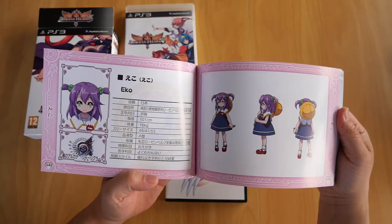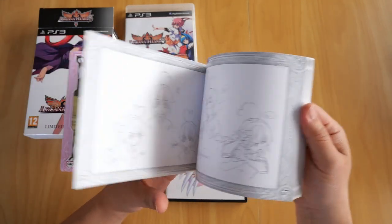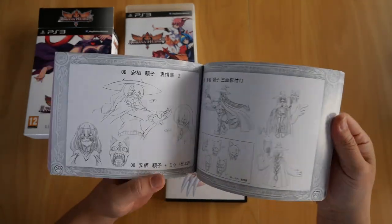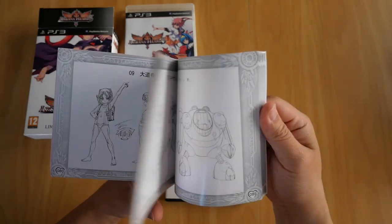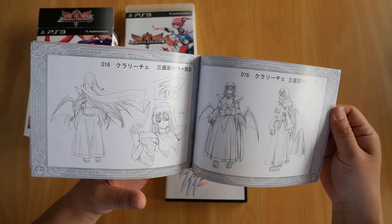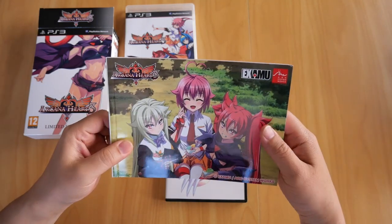Those are the character arts, and the rest of it is filled with sketches for all the different characters. More sketches by the designers and graphic artists — they're really great. If you want to get into drawing, you could use this as a guide or a starting point. And there we are — the 144-page Arcana Heart 3 art book.